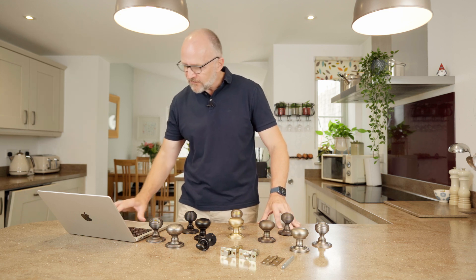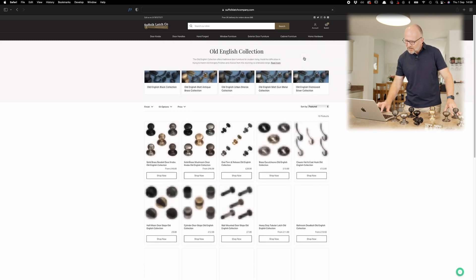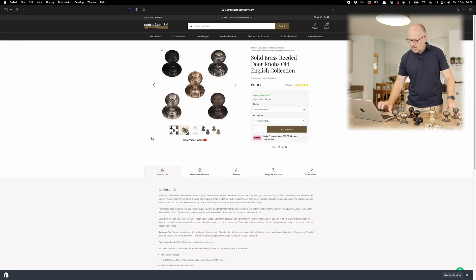I'll just show you how to configure your door knobs. So it's Home Hardware, come over to Old English Collection, click on that, and then we'll go onto the reeded door knobs — click on that — and then what you'll see initially is all five colours on one page.